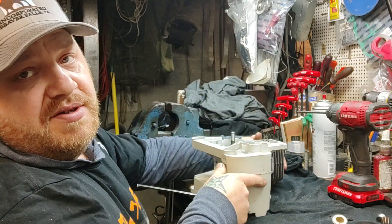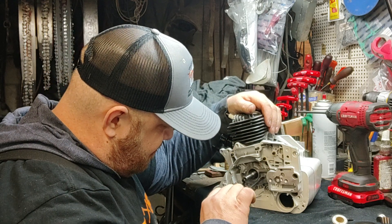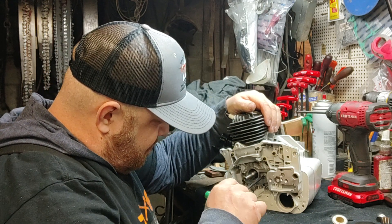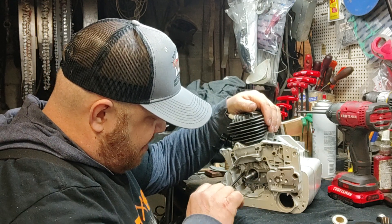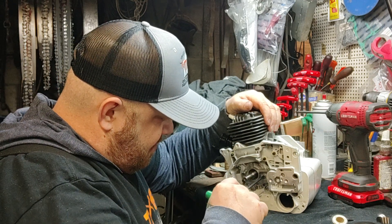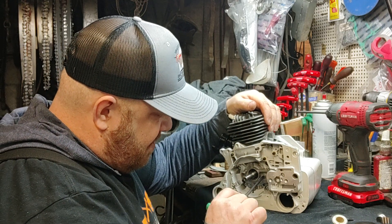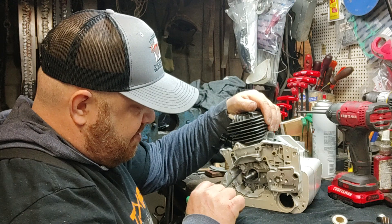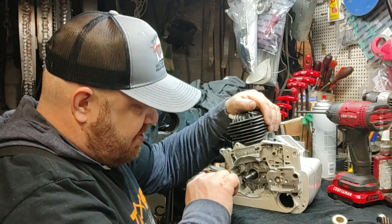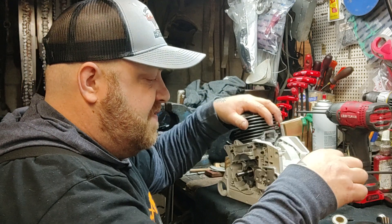I know most people don't need a saw this big, but bang for your buck for power — if you're not into any kind of modifying, porting, and stuff, you can take one of these right here and do some serious work with one stock. For real.